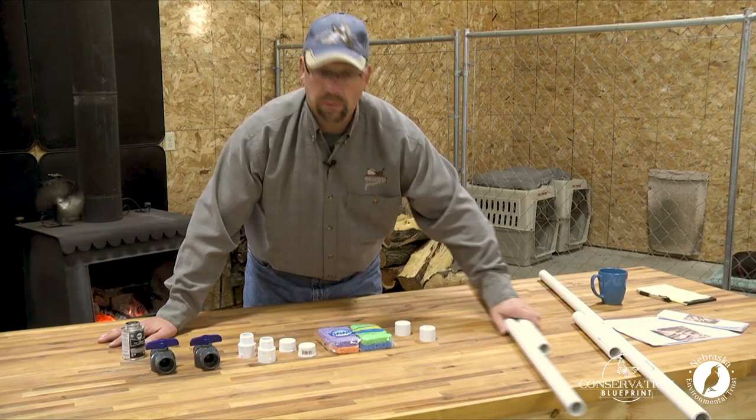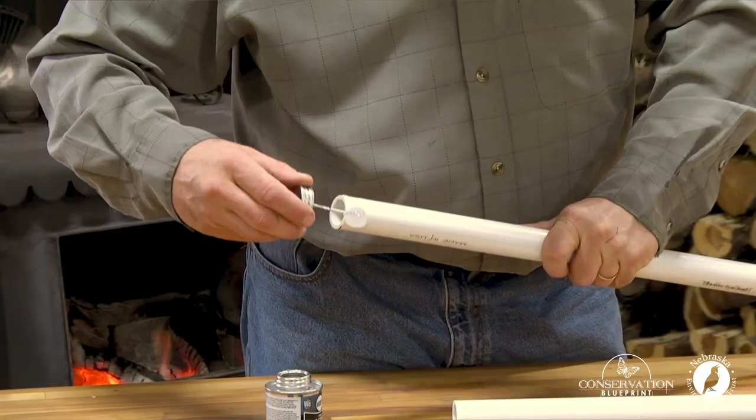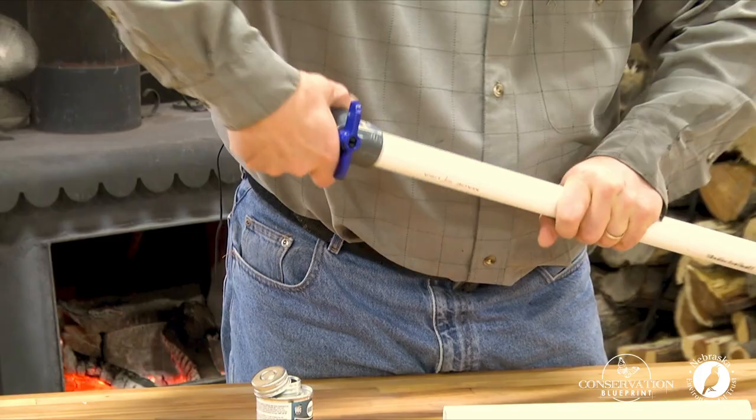Step number two: let's take our components that we just cut and we're going to start assembling them to build our kill sticks. A little PVC cement.